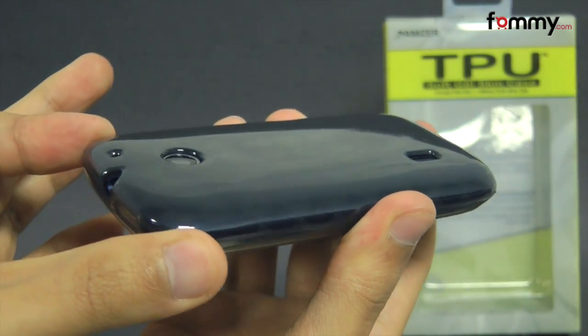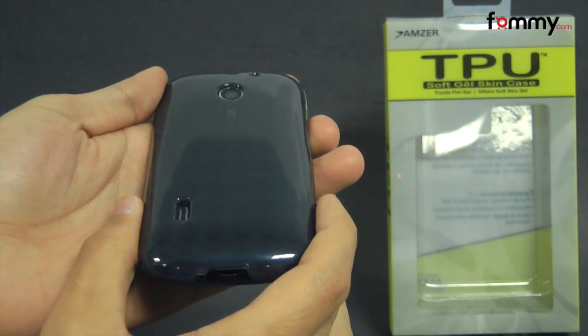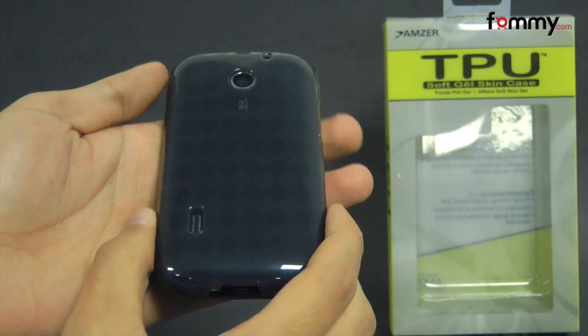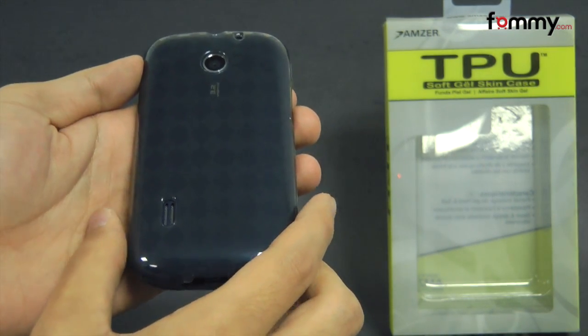It doesn't really add too much bulk onto your device and overall the Amzer Lux Argyle TPU case makes for a really great accessory for your Huawei Fusion. Thanks for watching my review and also be sure to check out fama.com for the latest accessories for your device.